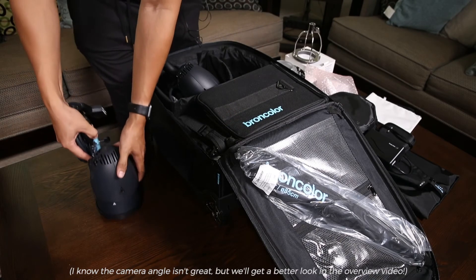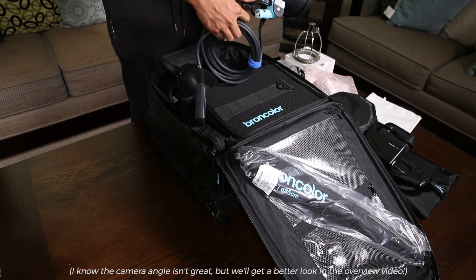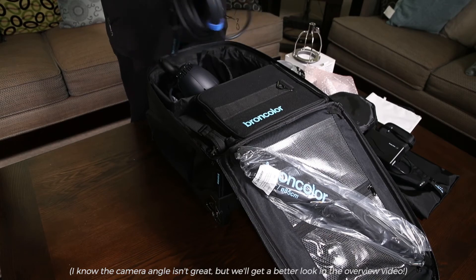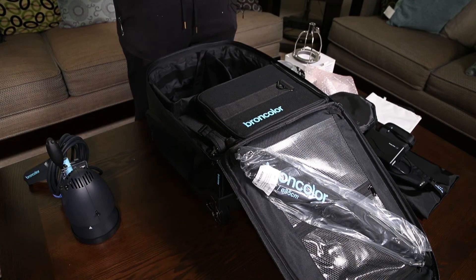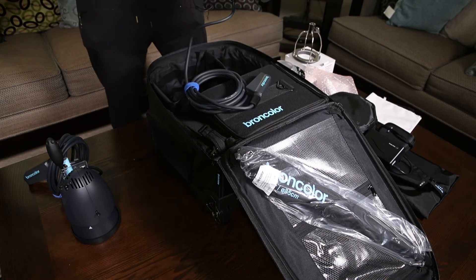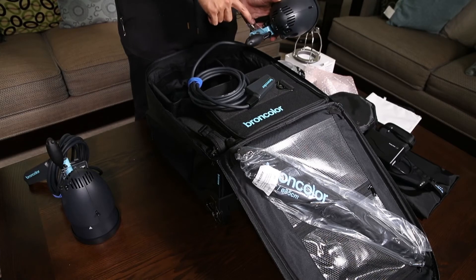Here's one of the heads. They have a low power switch on the back, a fuse, and the Broncolor blue accent right here. The heads are actually pretty light at about three and a half pounds — a little heavier than a Profoto B2 head. Comes with a spare fuse right here.